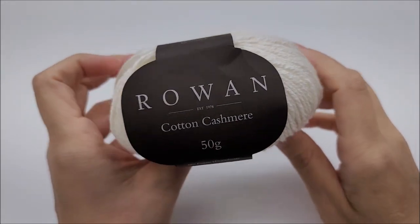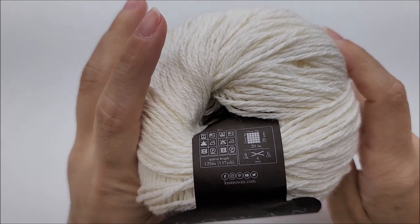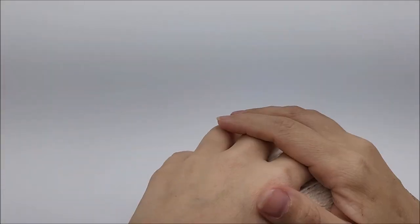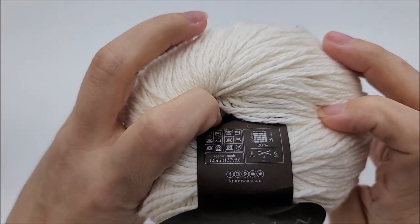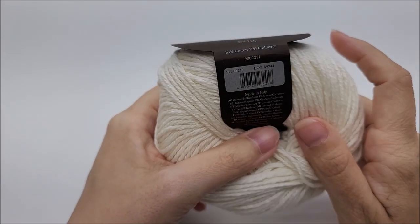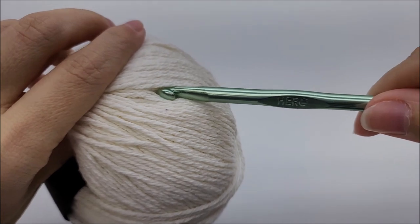I went through eight balls of this at 137 yards each. One ball I used completely for the fringe. So if you're wanting to make it my size and you don't want fringe, seven balls at 137 yards each will be enough — a little over a thousand yards if you want the fringe, a little under if you don't. I used a size J, which is a six millimeter crochet hook, and that's what I recommend for the lightweight three to give it a nice drape.